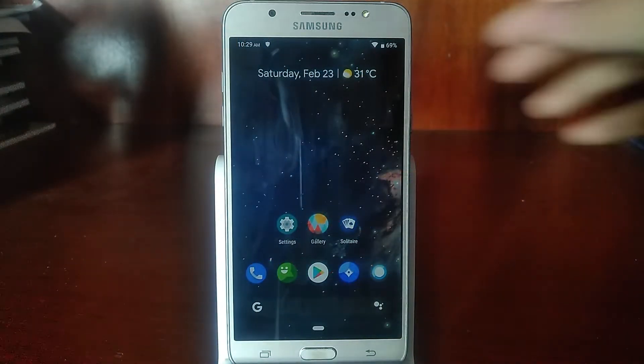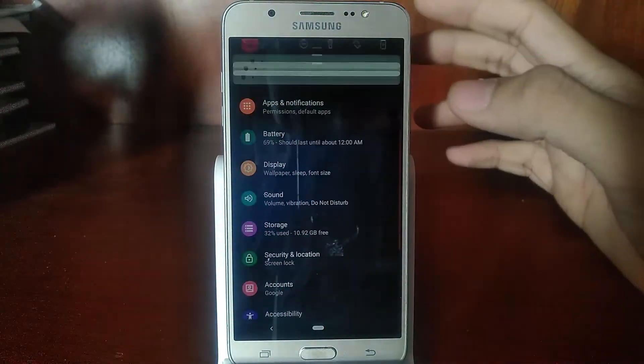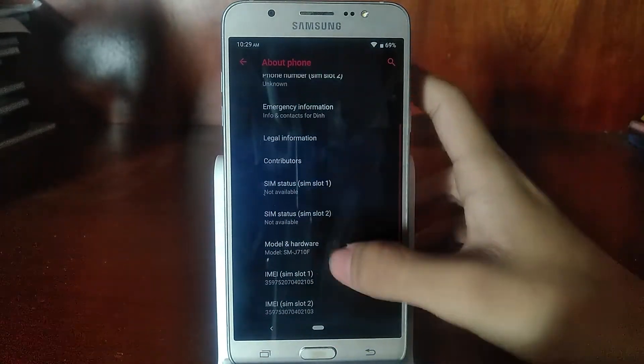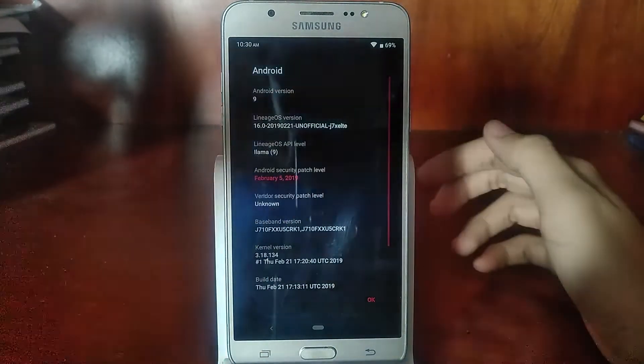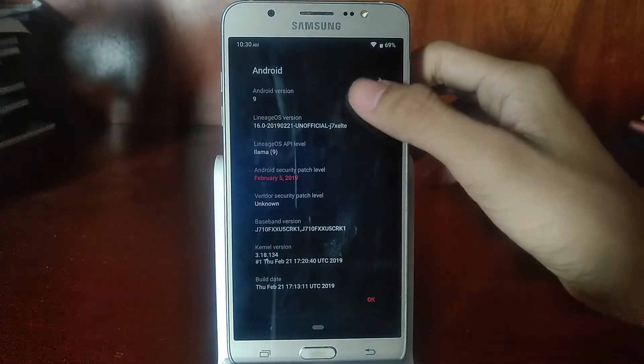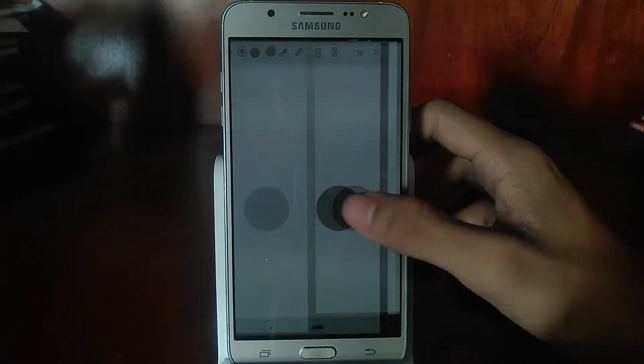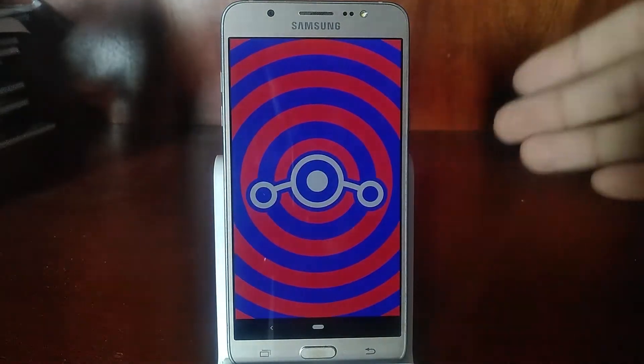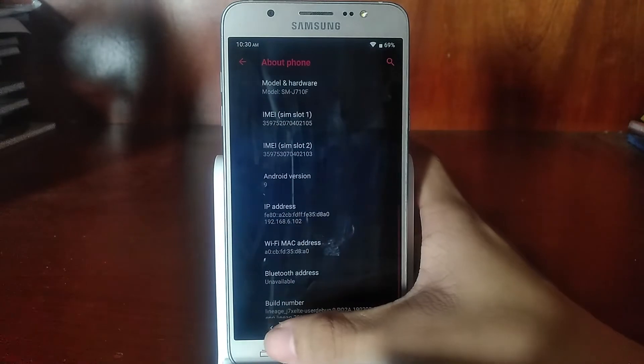Right off the bat, let me confirm that this is really Android 9.0. If you go to About Phone and Android Version, you can see we've got Android 9.0 Pie along with its new Easter egg. You've also got the Lineage OS version Easter egg as well, which is really nice.